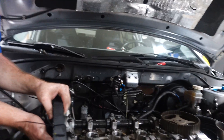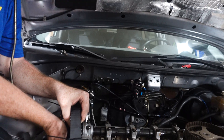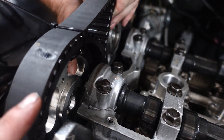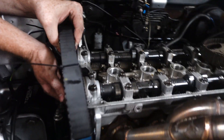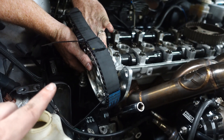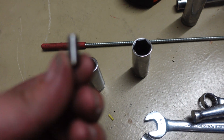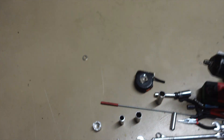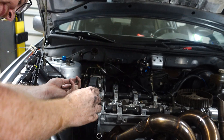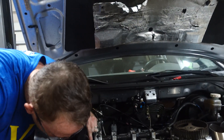Quick update guys — in order to get the bracket on, we had to pull the cam gears off and we have the aftermarket ones on. Funny news is we didn't even have to put those on because the dial pin is too big. We think it's too big right now. We have zip ties holding the belt onto the gears so we don't lose timing. It's definitely taking a lot longer and we're very frustrated, but we are figuring it out.